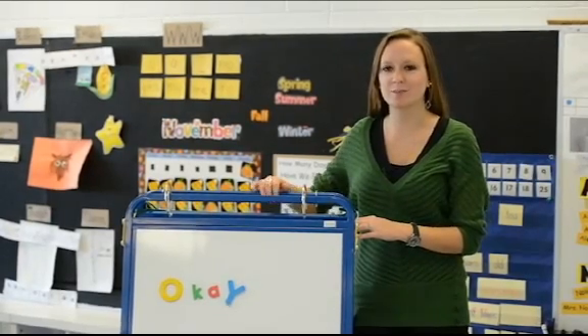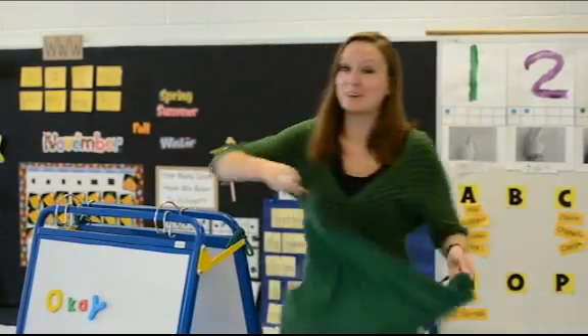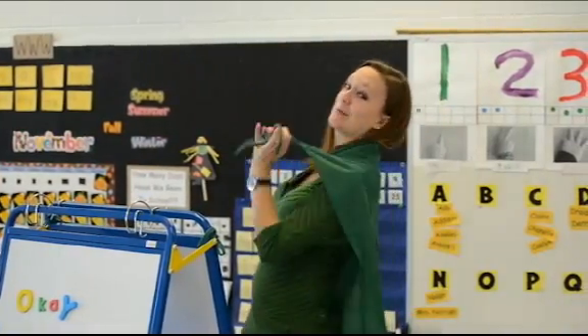The easel comes with a 10-year warranty on the frame and a lifetime warranty on all the tubs. The roll-up felt board also doubles as a great cape for dress-up time.